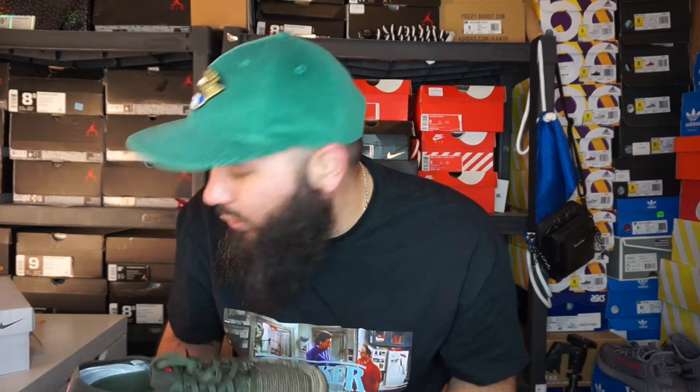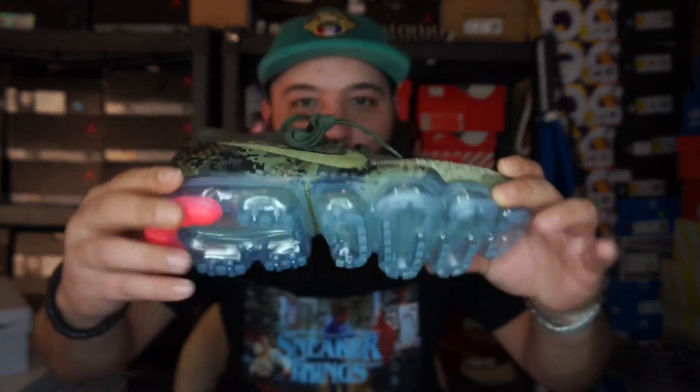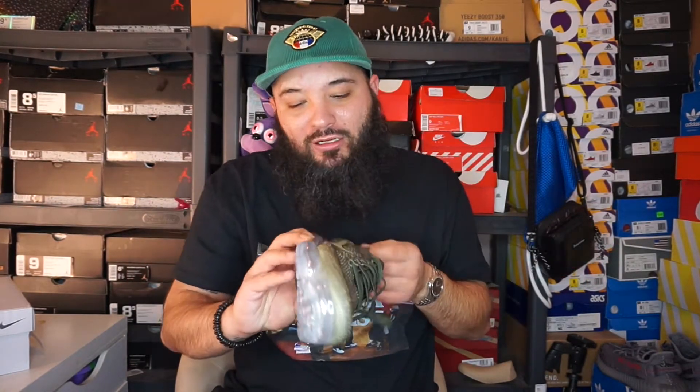The price point is a little weird. These are $195 opposed to the usual $190 for a VaporMax. The VaporMax Mach were $200, the multicolor ones that I got. The Chuckas were $225. The utilities are $220. Just weird — I guess the extra five dollars is for the camo print. The only thing I will say: if these had an olive airbag, they would be untouchable. But the clear airbag I can get behind.